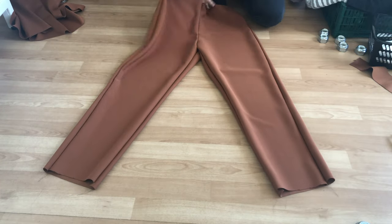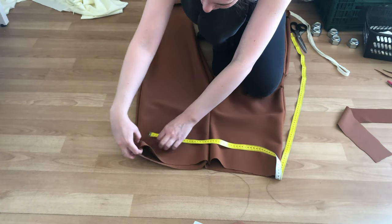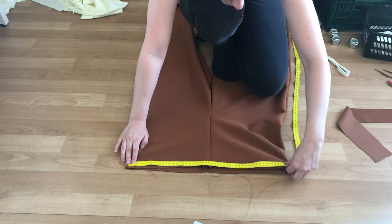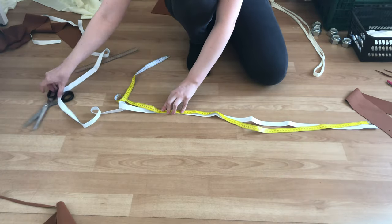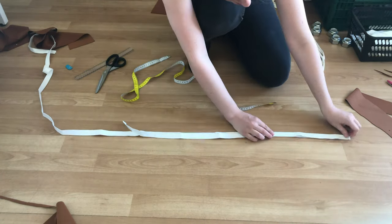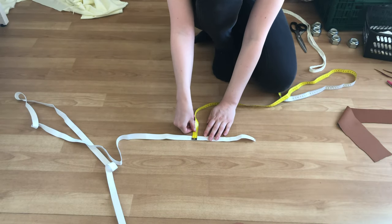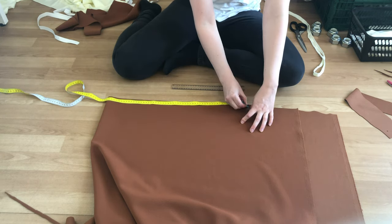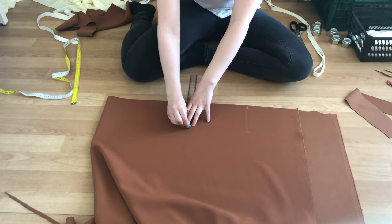Now your pants should be all sewn together and it's time to make the waistband. Measure the width of the waist of the pant — this will decide how long you should make your waistband. Then cut out some elastic in a length that fits comfortably around your waist, not too loose but not too tight either. I decided to make a waistband with two channels, hence why I cut two elastics, but you can decide to only use one wider elastic. It is also important to measure the width of your elastics to figure out how wide to cut the fabric for the waistband.